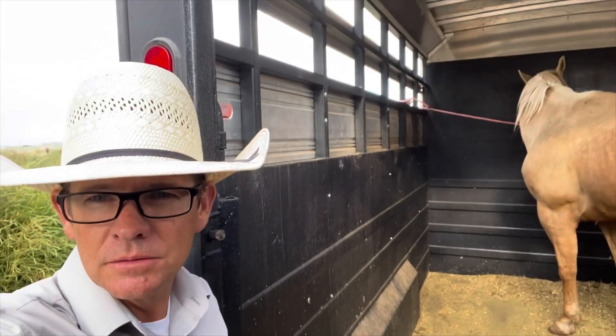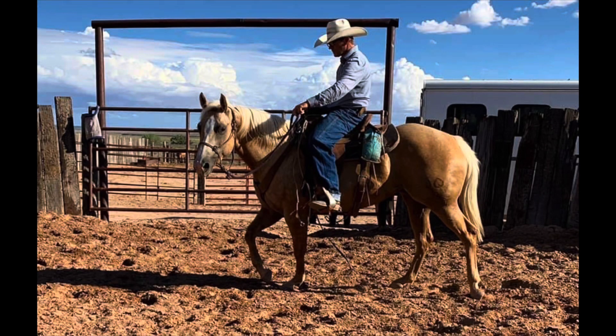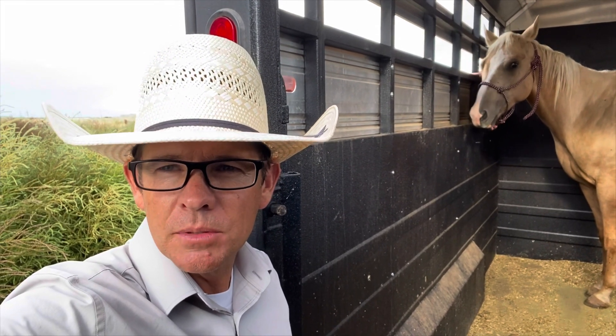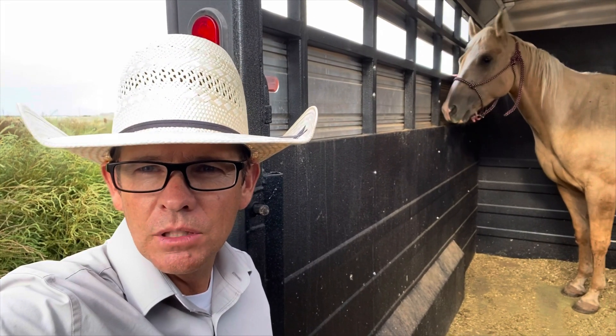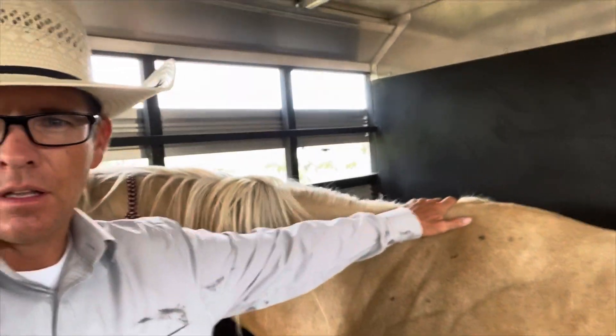We got the horse because Kathy passed away — the lady who owned her. My dad had bred her. Some of you might remember her: this is Blondie. I'll start riding her, tuning her up, and we'll end up selling her for Steven. She'll be on the market — she's a palomino, she's five right now going on six, pretty nice horse. You'll see me using her to work cattle.